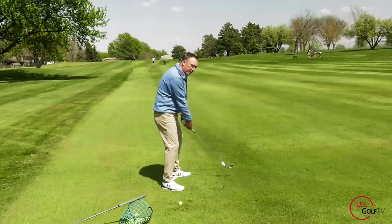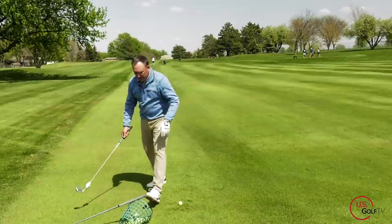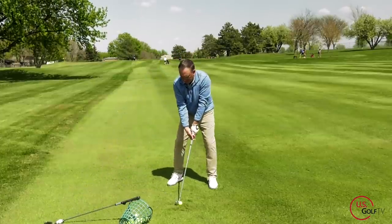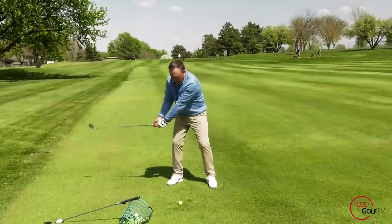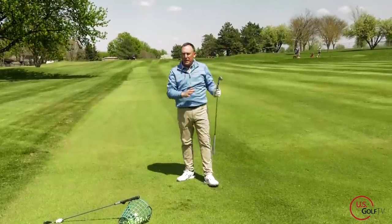I'll give it to a student and say, swing it back — hear the click? Boom. I'll say, all right, you got the feel? Then I'll give them a golf club and say, let's get you set up, go ahead and swing, give me that same feel. I'll even tell them to visually picture themselves doing it, and also hear the click. Super easy to use.